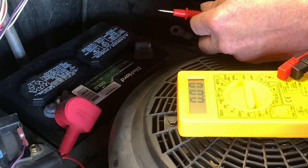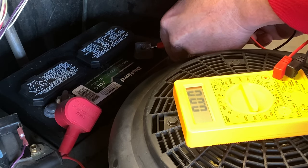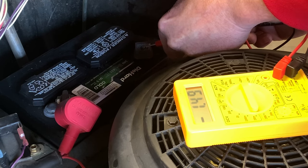Then you take the leads and you touch one to the cable and the other one to the battery. And you can see it has a reading of 1.49. So that means we have a drain on the battery, because that should be pretty much close to zero.